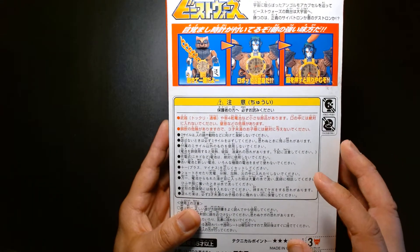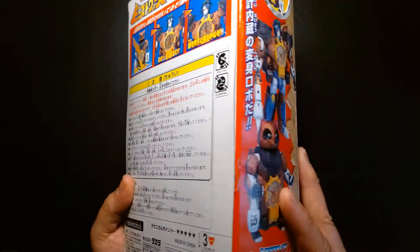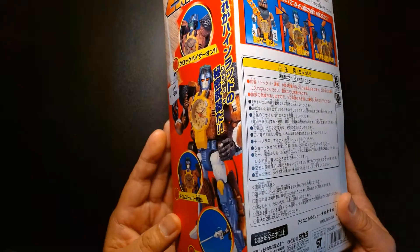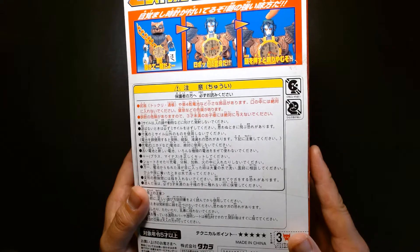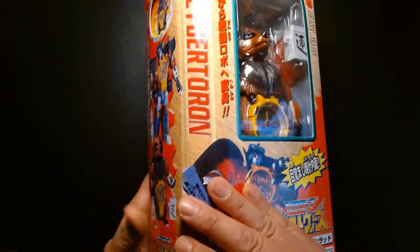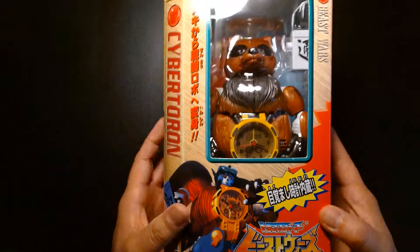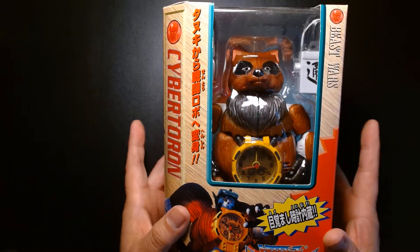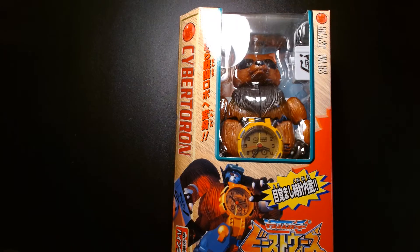I'm not sure if this is going to be a full review either, because it's a much older figure. This figure could be going on well over 20 years old, so I'm not sure if I'm going to actually transform it because I don't know how brittle or how sturdy the plastic is. For all I know this might be broken already — that's why it's in the box with the tape sealed. But yeah, we're going to take a look at this. To begin this story, we're going to talk about how I got to know Heinrad.